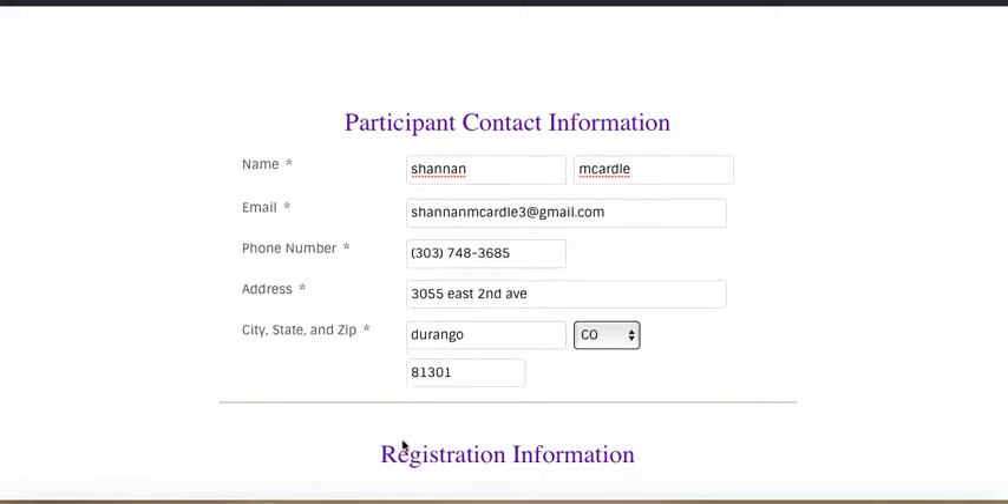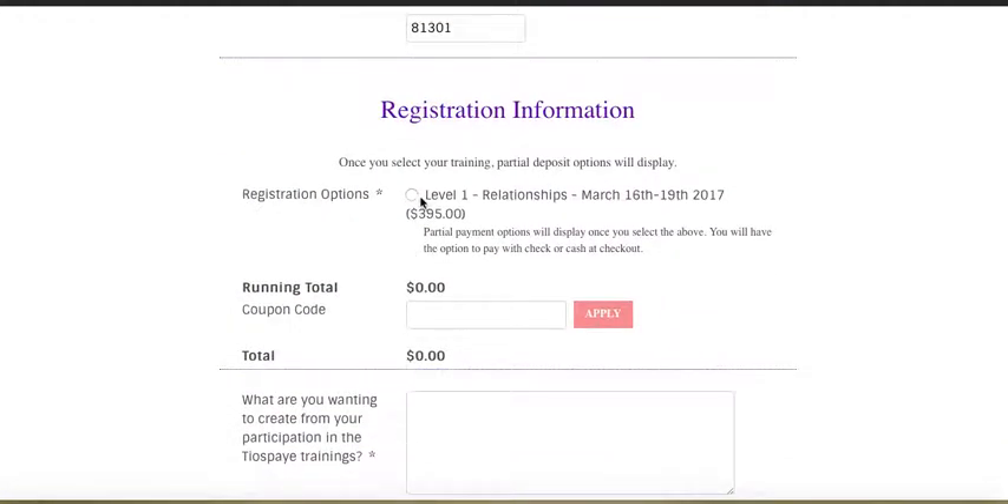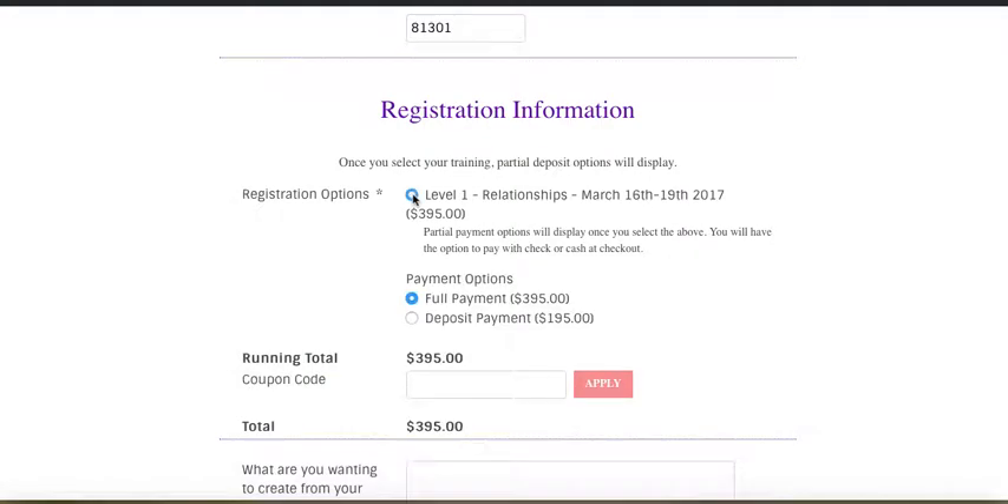Alright, so once you've filled out all of this, come on down to registration and click Level 1. Make sure that it's on full payment. Go to the coupon code and enter wild apricots.